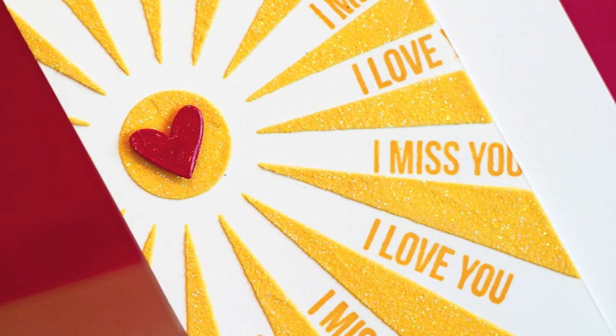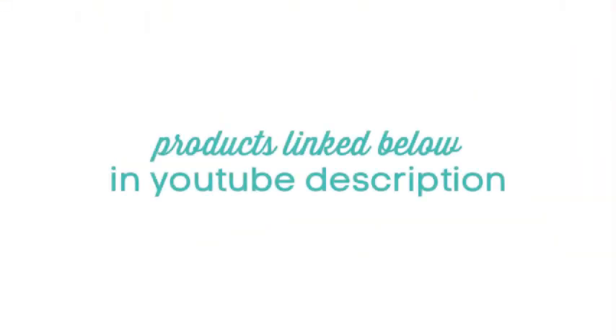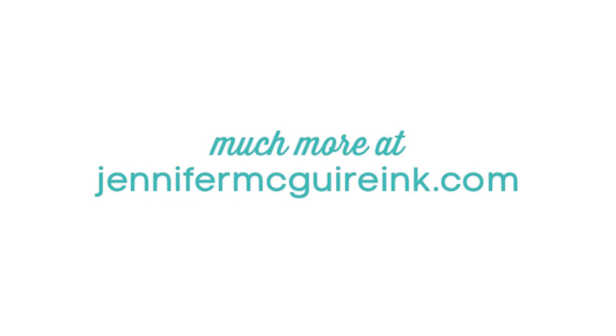So there you have a fun way to create your own stencil and also color your own embossing paste. If you have any questions on the products I use, you can look at the YouTube description below or go to my blog at JenniferMcGuireInk.com. I'll have more pictures and links over at my blog also, so be sure to head there. Thanks so much for watching — I hope to see you again in another video.